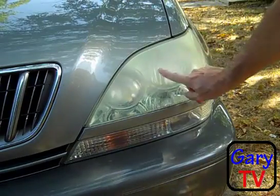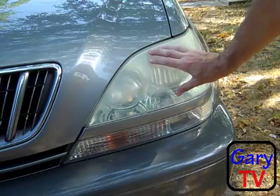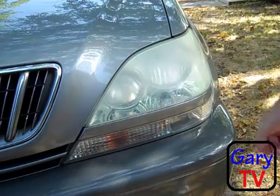You guys see how cloudy this headlight is? It's a dense fog on the plastic cover over the headlights. And I'm going to show you a little trick on how to clean that.